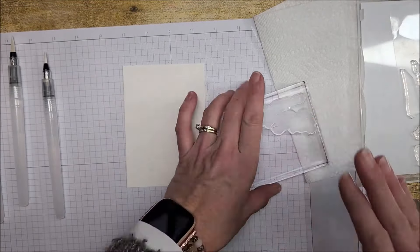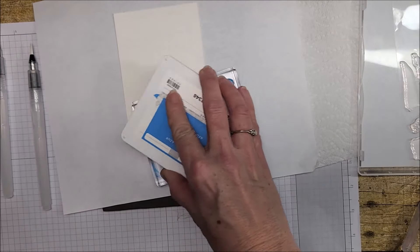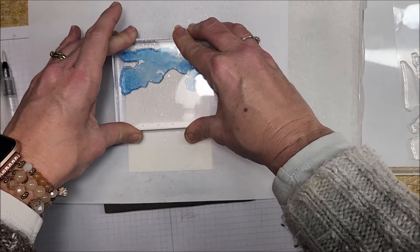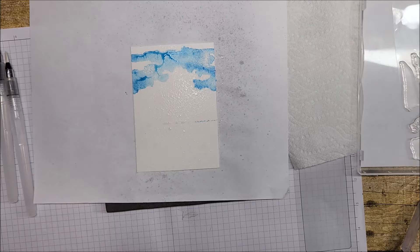I'll put a piece of computer paper under my mat so I don't get ink all over it. I'm using Azure Afternoon — tapping it right on top of the stamp — and bringing in my stamp spritzer. I'm going to spritz my watercolor cardstock just slightly and also spritz my stamp. Starting right at the top, I'll hold it down for a few seconds just to let that ink really get on the paper, then lift it straight up. Oh my gosh, that's going to look so gorgeous!